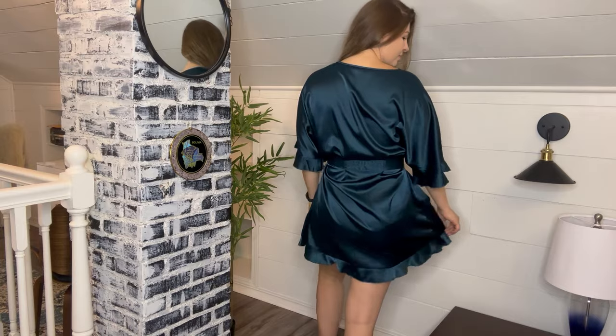I think this one's cute. It's really comfortable, really modest, and it's easy to put on and off. But more importantly, I love that it has the tie in the back that is attached, so I'm not going to lose it.